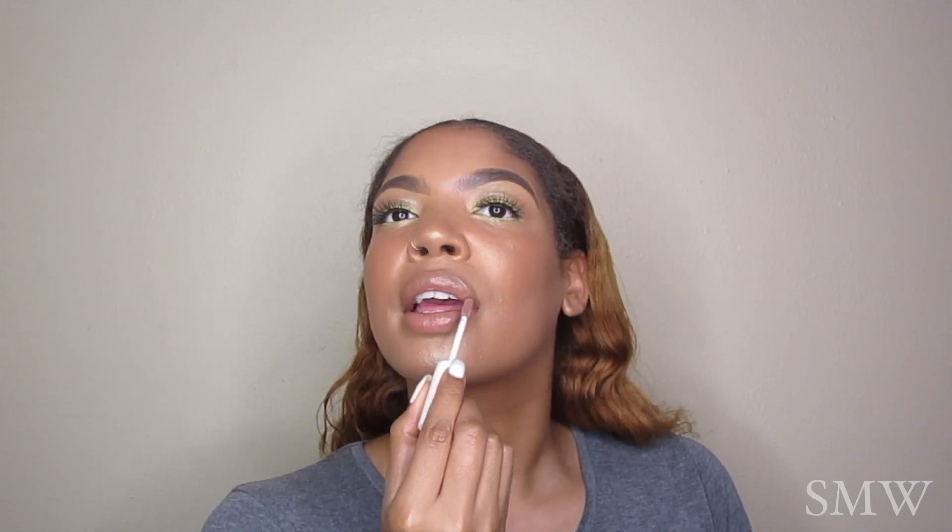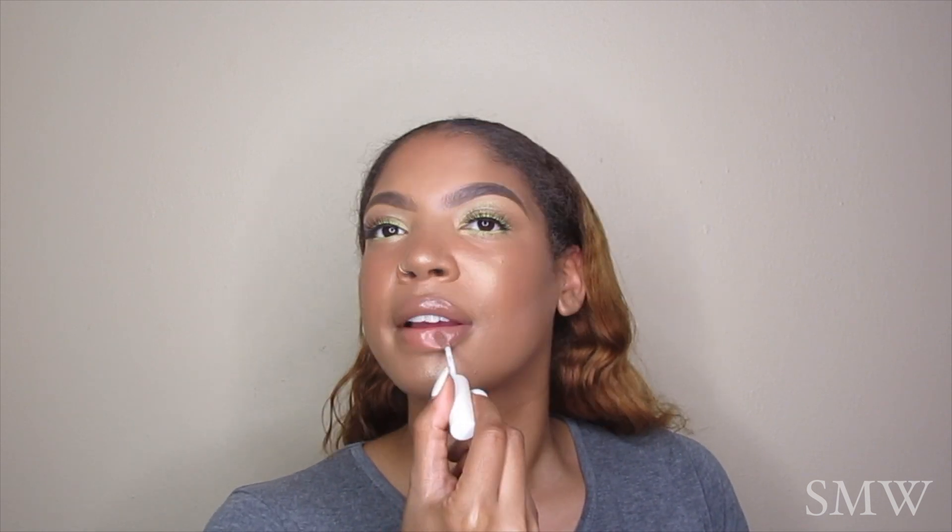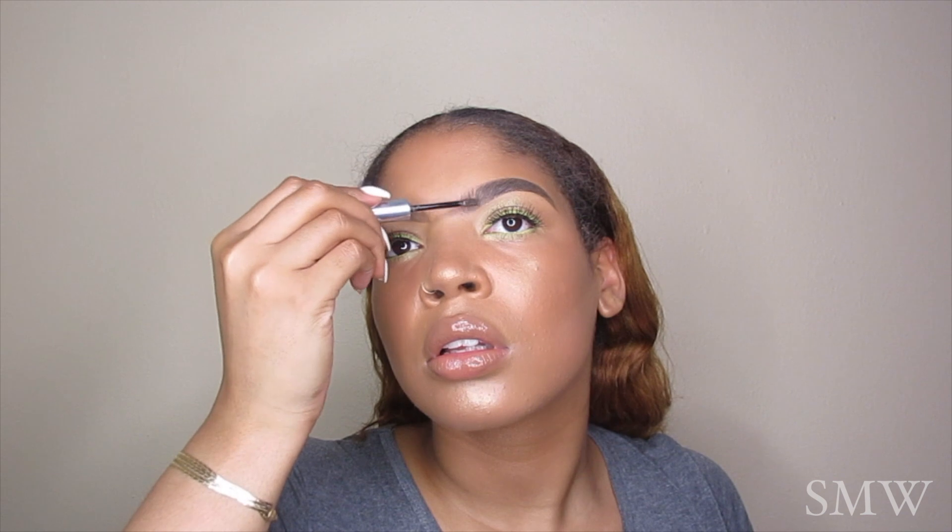Then I'm just going to set my face with the Evian Misting Spray and apply the Glossier Boy Brow onto my eyebrows to finish them off, and that is it. If you enjoyed this video, please give it a thumbs up. Let me know in the comments how you're doing, don't forget to hit the subscribe button, join our family — I love you so much. I'll see you in my next one. Bye!